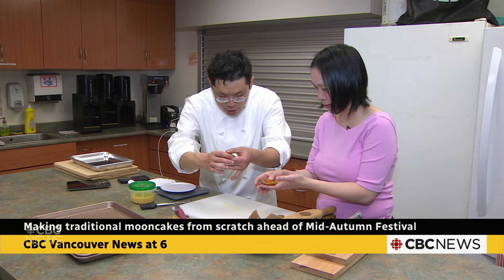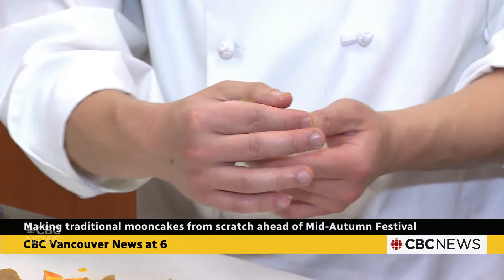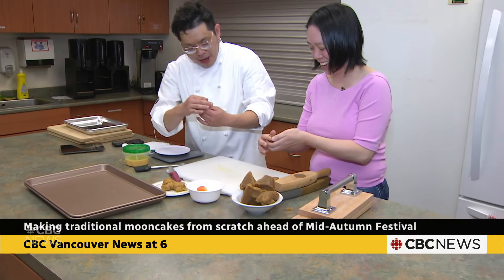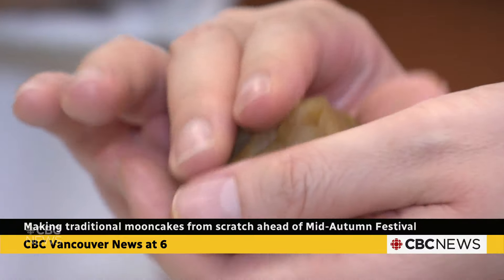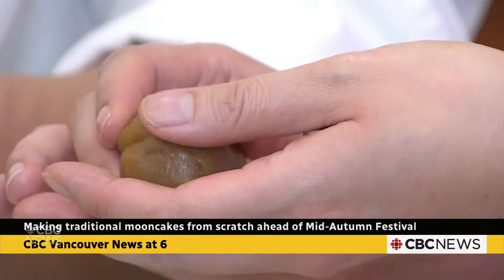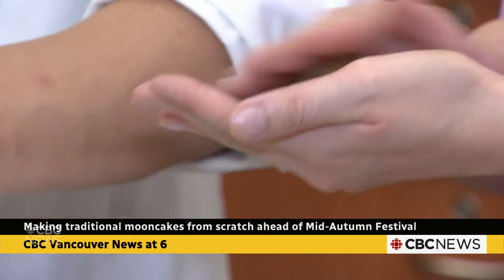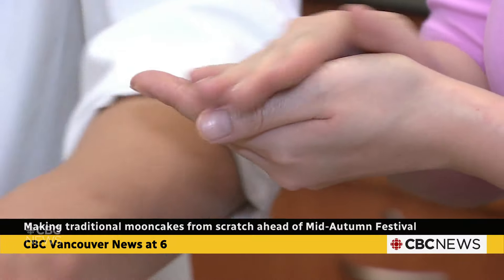Hold down the yolk with two fingers — super delicate stuff. Congratulations, Caroline, you could be my sous chef next year! Once you tuck it in, wrap it up and make it into a quick ball — very nice.